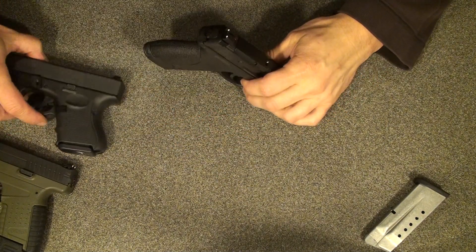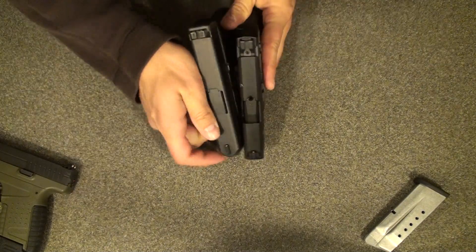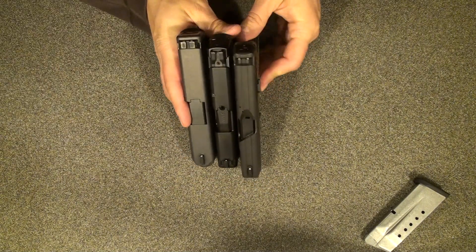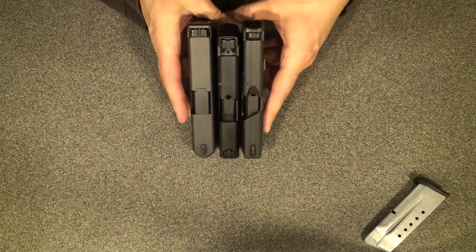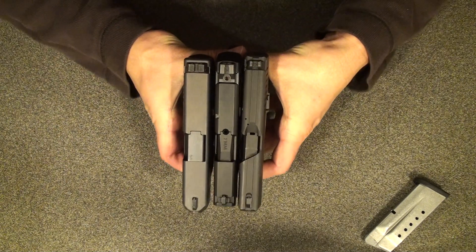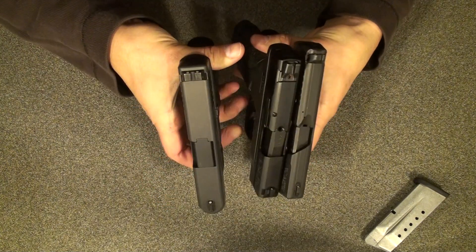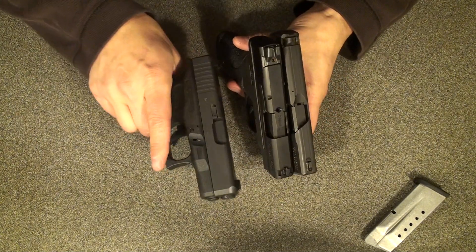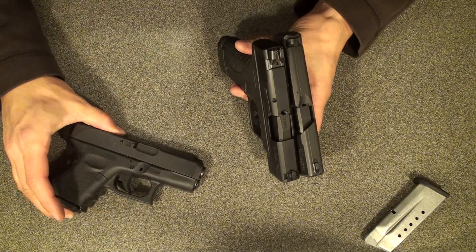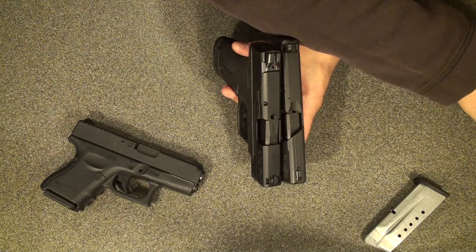Size-wise, I'll stack them all up so you can see. The PPS is this one, then the Shield, then the Glock — fairly close to the same. The only real difference is the Glock is thicker and it has a shorter grip. I'll get you the numbers on exactly what these weigh and how long they are.